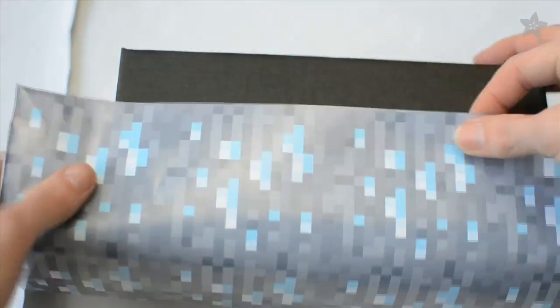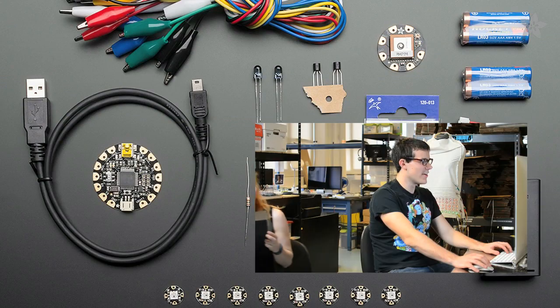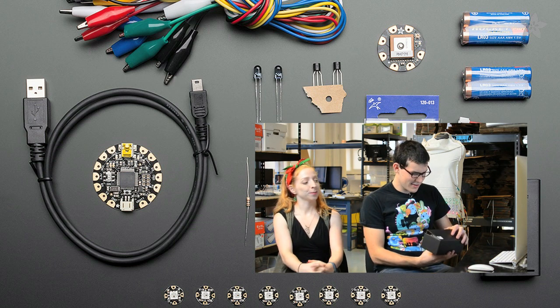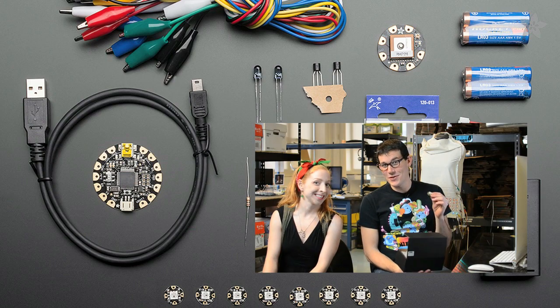The ultimate gift for a wearables devotee is the Flora GPS Starter Pack, featuring the ultimate GPS module and literally a dozen other goodies to build the project of your dreams. Home is where the GPS is.